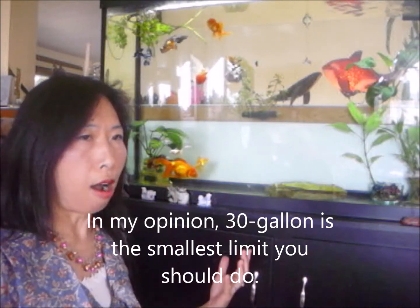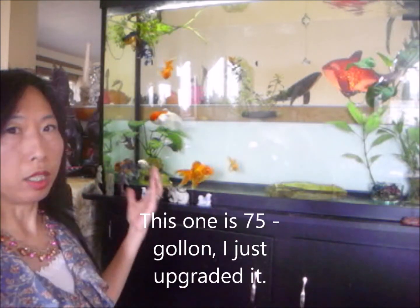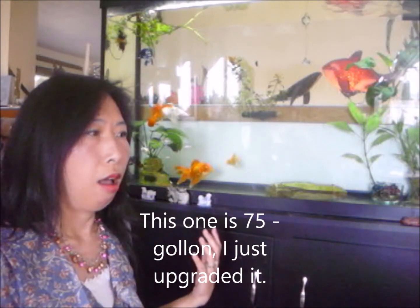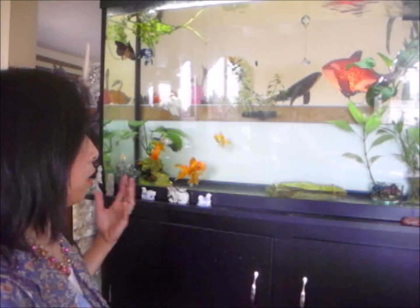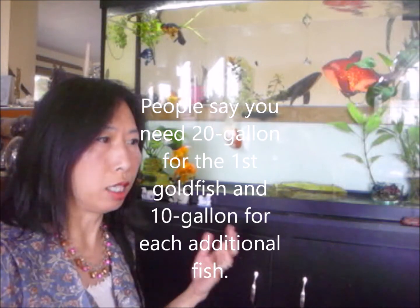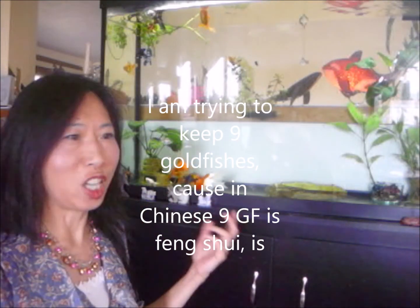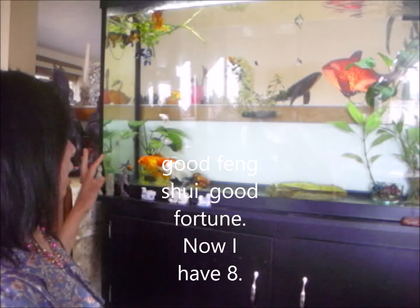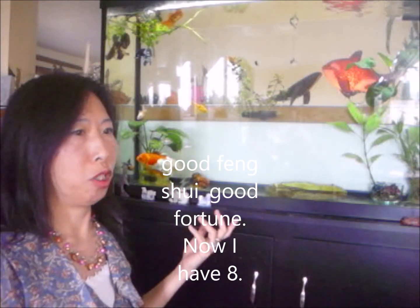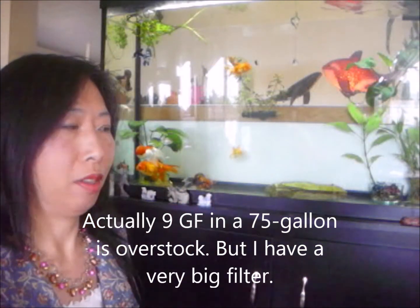Goldfish can grow quite big, so if you want to keep goldfish you want to start with a big tank. In my opinion 30 gallons is the smallest you should use, and this one is a 75 gallon - I just upgraded it. People say you need 20 gallons for the first fish and 10 gallons for each additional fish. I'm trying to keep nine goldfish because in Chinese culture nine goldfish is good feng shui and good fortune. I have eight right now, so my 75 gallon is overstocked, but I have a very big canister filter.